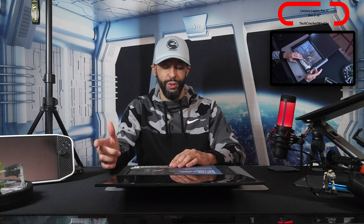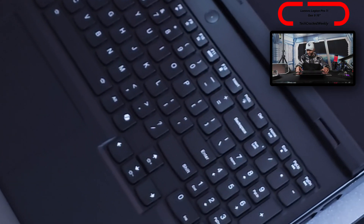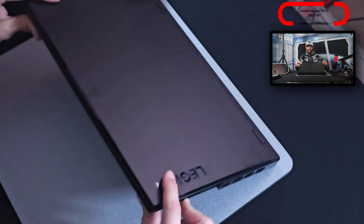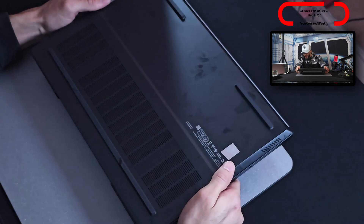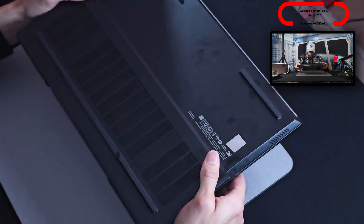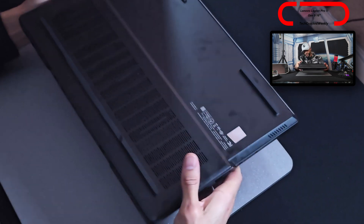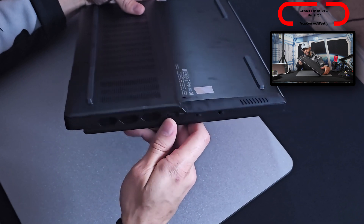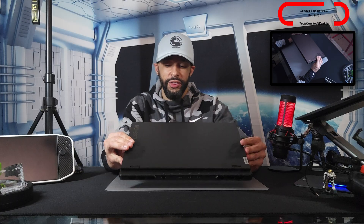We have some product information here about Lenovo services — getting the best from your PC. Then we have the keyboard. Let's flip it over to the underside. The underside looks pretty basic, not a lot going on. We've got some nice risers, and the most extreme thing are the vents and their housing, but everything else is pretty tame.